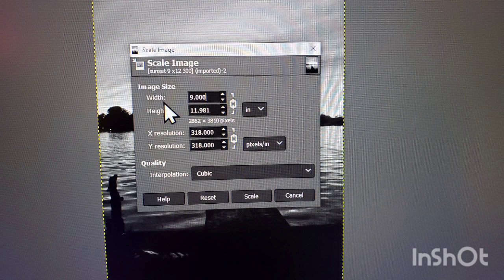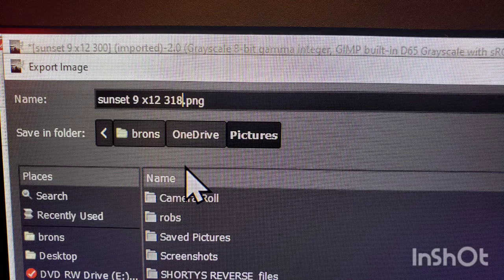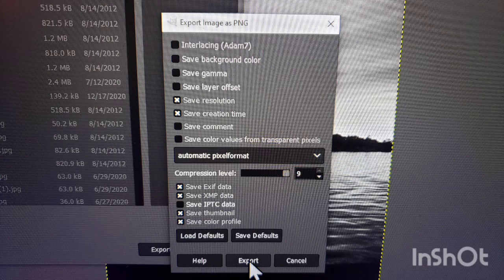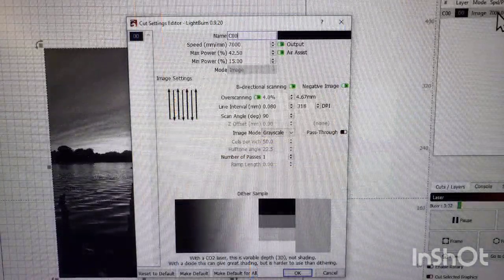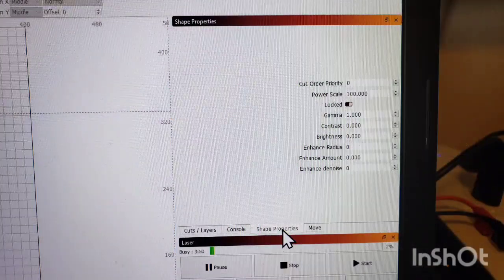After that, I went into Scale Image, set my resolution to 318 dots per inch and a size of 9 inches by 12 inches. From there I went to Export As and saved it as a 9 by 12, 318 DPI PNG file. Make sure you have it set to 9 on the compression level. Then I imported that image into Lightburn. Here are my settings after running several test sections: 7,000 millimeters per minute, 4,250 on the max power, 15 on the min, 4% overscan. The invert image is on and I'm on grayscale at 318 DPI. Make sure your DPI matches in Lightburn to what you saved in GIMP, otherwise you can get some banding issues. Since I did my image adjusting in GIMP, I didn't adjust anything on the shape properties in Lightburn.